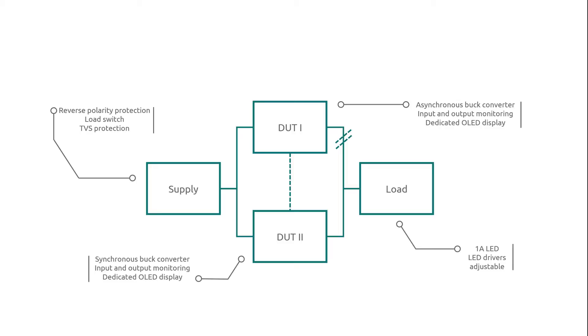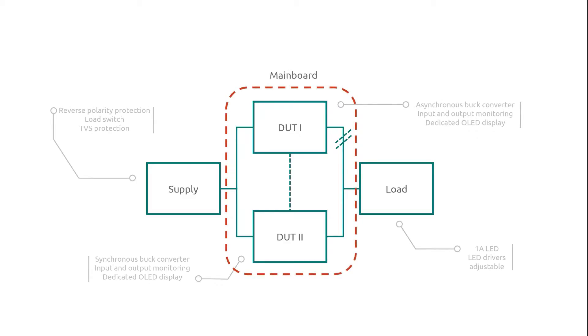Minilab 2 investigates the efficiency of asynchronous and synchronous step-down conversion while showing the strength of a Nexperia product in the applications. But let's have a deeper look at the board itself.